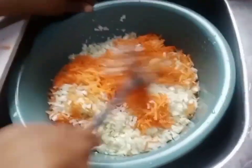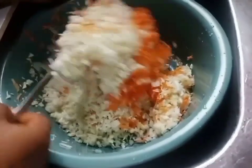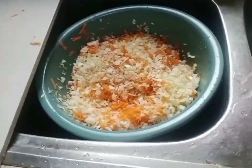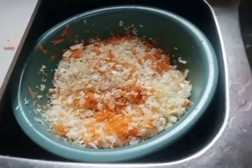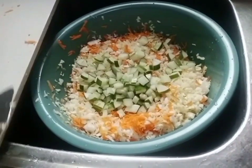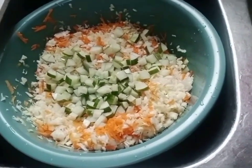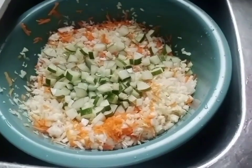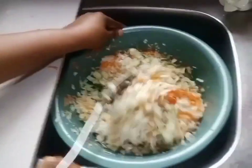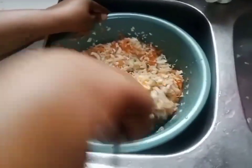I'll mix it together, then I'm adding my cucumber now and mixing it all together.